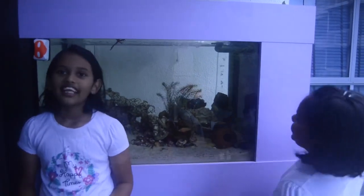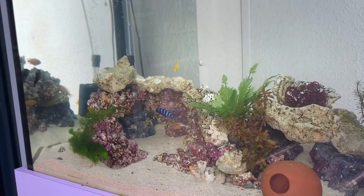Hey girls, what's up? Don't you think the fish tank is a little dirty? Yes, it is indeed and it's time to clean. I am going to show you how to clean the fish tank and maintain. Hello!